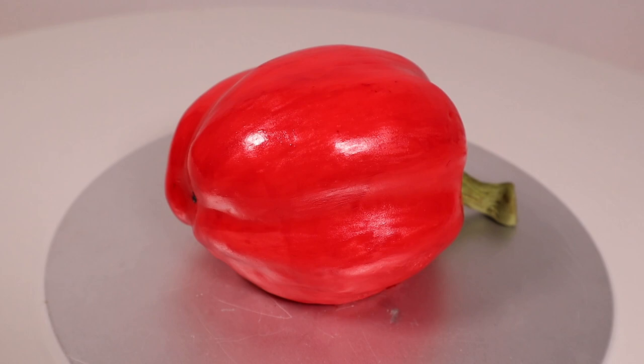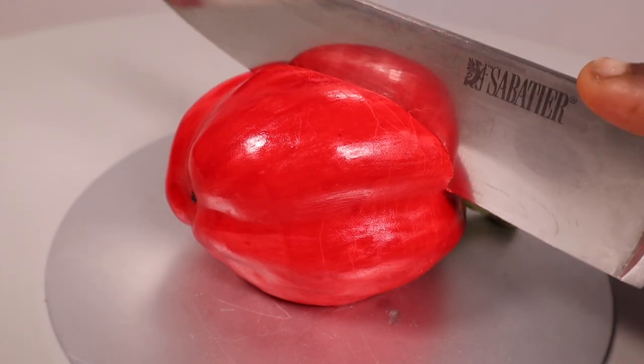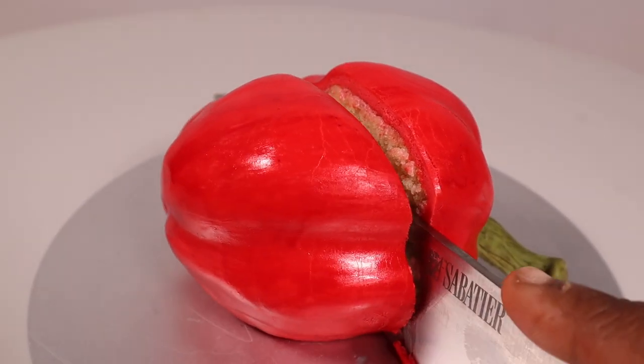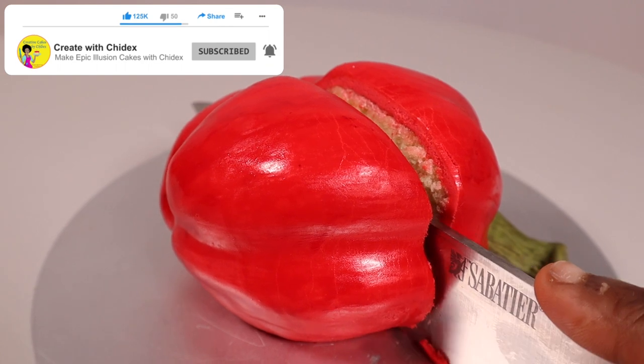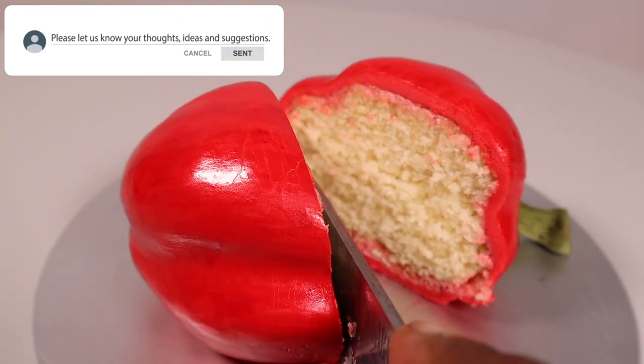As usual, I'm going to cut the cake. We've now come to the end of this video — thank you so much for watching. Please don't forget to like, comment, and subscribe to my channel, and I'll see you in my next video. Bye!